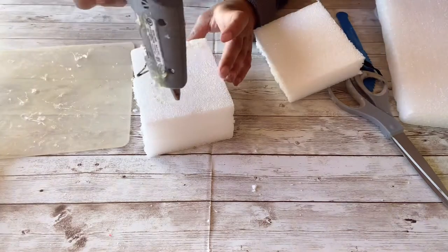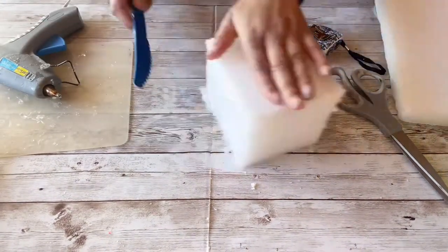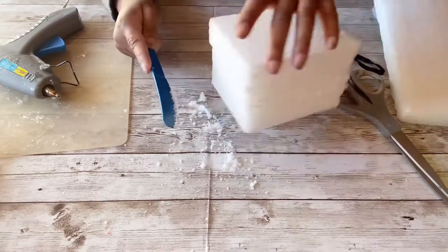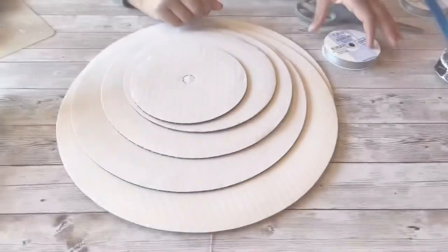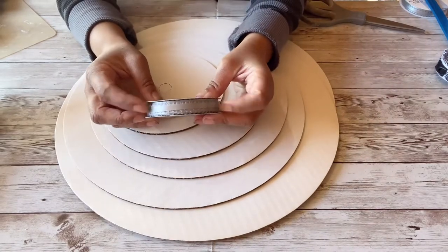If you use the ones from the Dollar Tree you can skip all of these steps. I'm just showing you this because it's part of the process I had to do to get to my finished product. I'm shaving it off trying to make it somewhat even, but it doesn't have to be perfect — good to go.